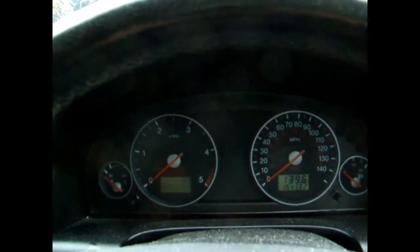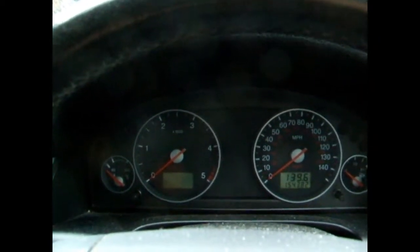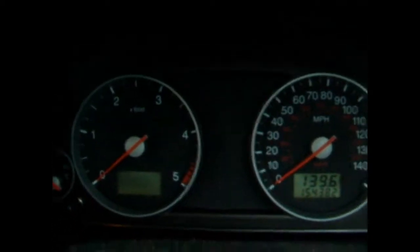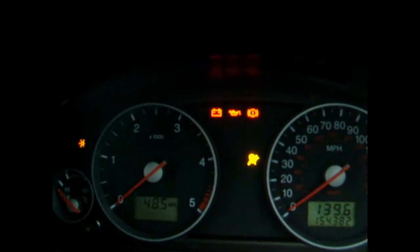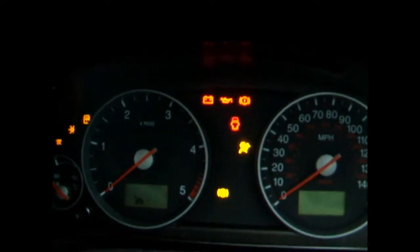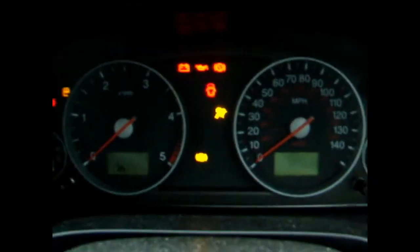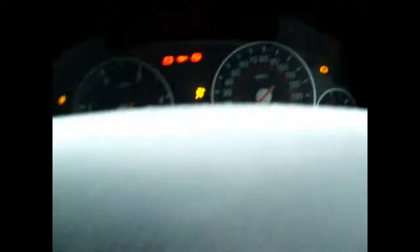First of all we shall deal with the dashboard. So first thing we have is a glow plug frost warning which just turned red, and then above that is an indicator for the washer. Then we have battery, oil, brake light. We have an indicator to tell you whether there's a door open or not, airbag light, ABS light, engine light and petrol light.